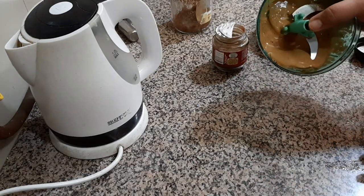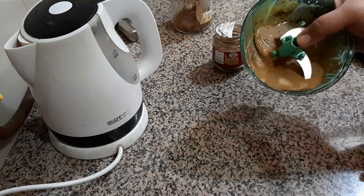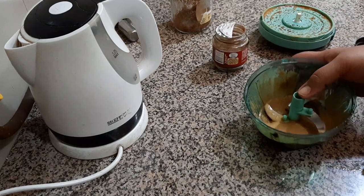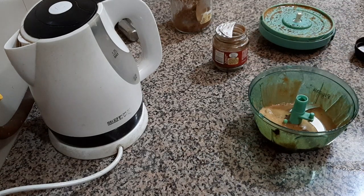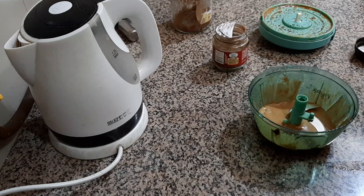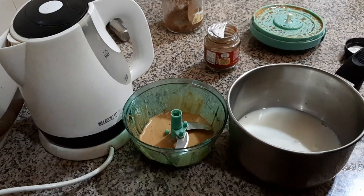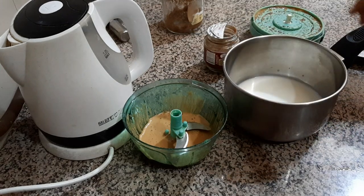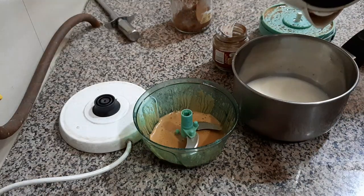Now what we get here is finely beaten coffee in no time. Now we prepare our milk and water mixture for the coffee. In a saucepan I have taken some milk — half cup milk — and I'll be pouring in some water inside,